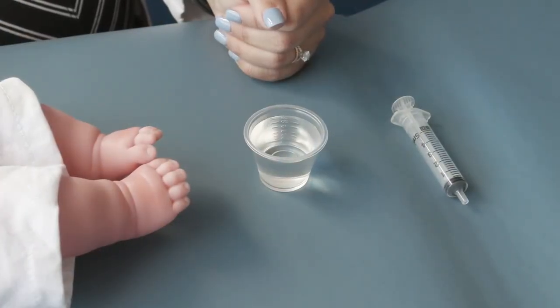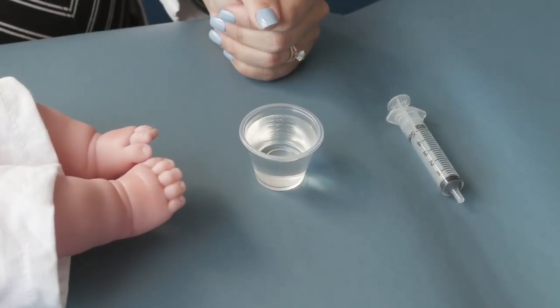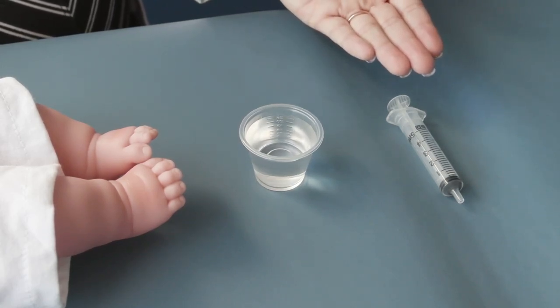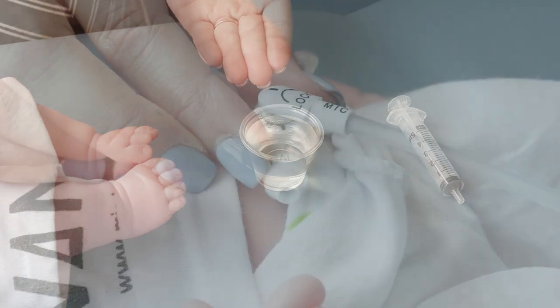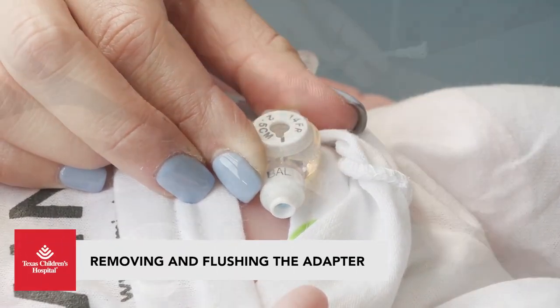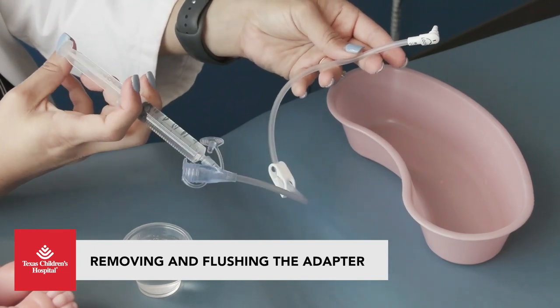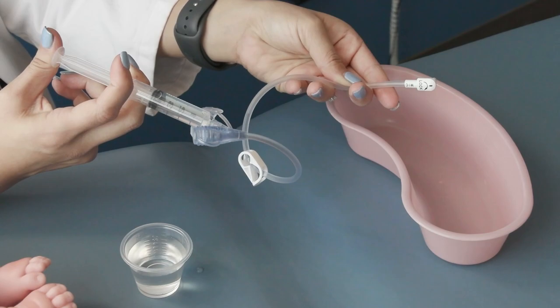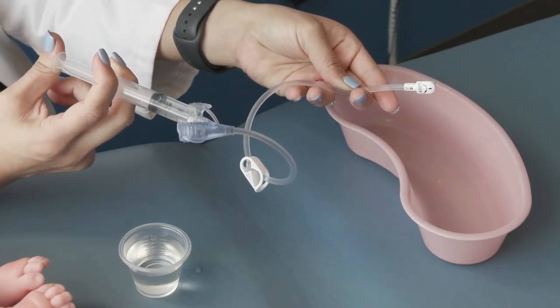To keep troubleshooting, gather your supplies. You will need a small syringe — a 5cc syringe works well — and some warm water. Remove the adapter from the G button and flush the adapter to make sure that it is open and free from clogs. The flush should flow easily through the adapter tubing.